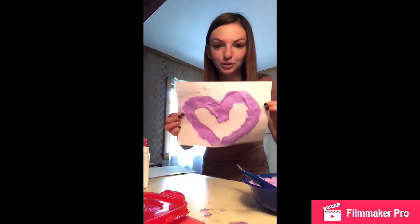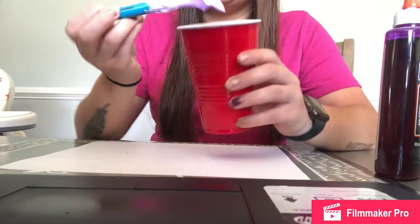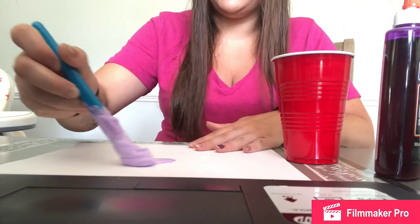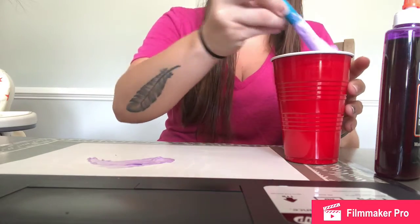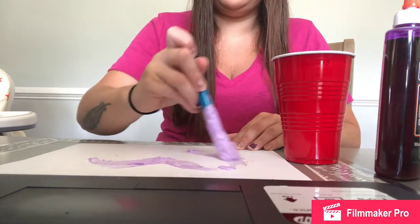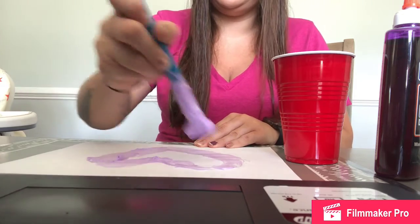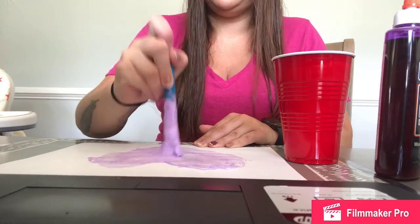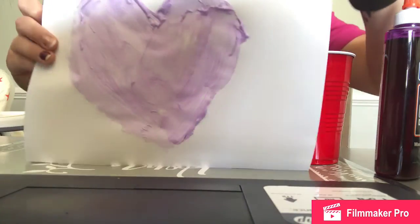So much fun to do at home with mommy and daddy. Here comes the fun part — we're going to paint with our fluffy paint. What are you going to paint a picture of? I painted a picture of a heart.